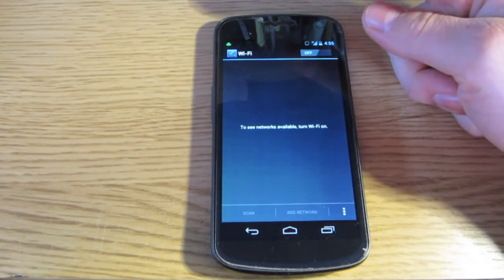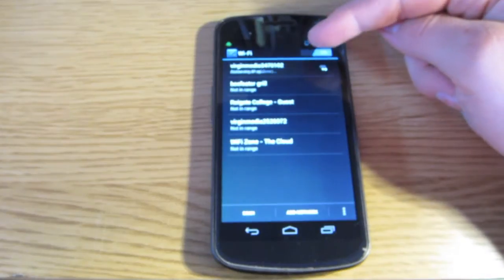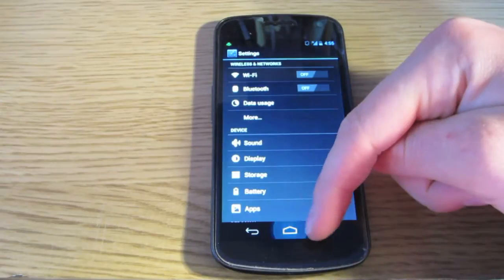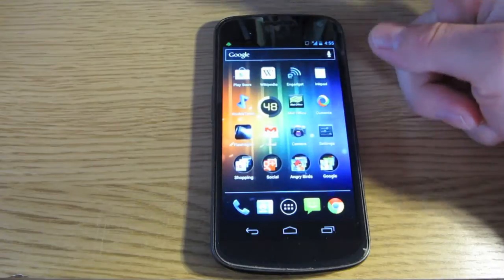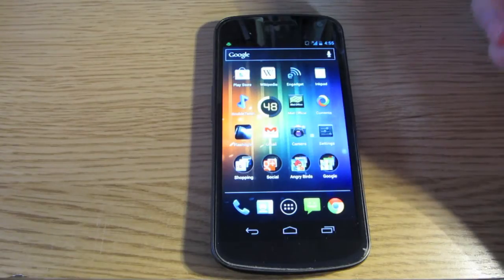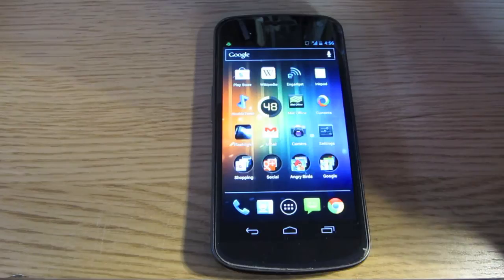Make sure your Wi-Fi is off when you're on the move — going to college, work, or walking around — because if it's not connecting to anything it's just wasting battery. When you're at home it's fine to leave it on so you've got internet access when you need it.